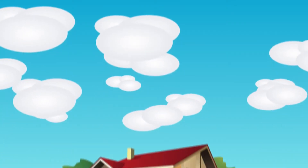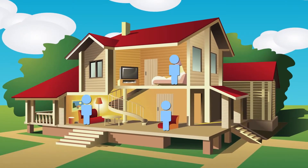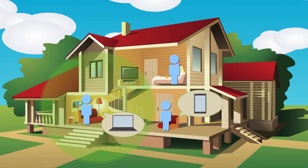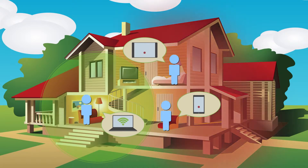Ensuring a strong and stable Wi-Fi network in the home has become all the more important in today's world of advanced communication, but common dead zones such as walls, partitions and other barriers can weaken Wi-Fi signals, leaving us unconnected and annoyed.